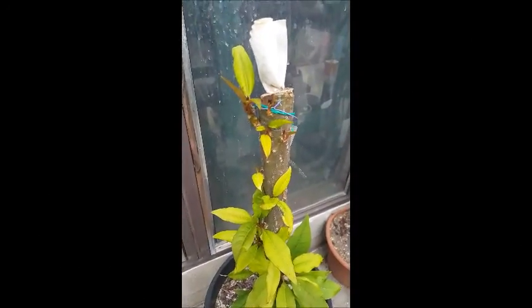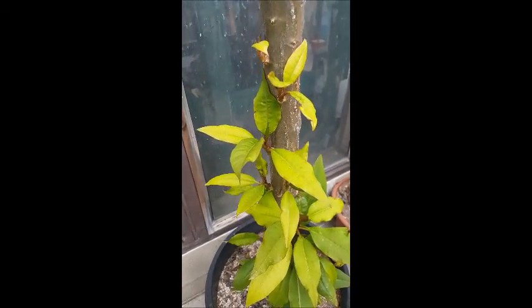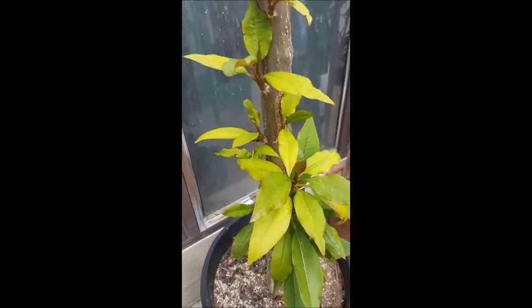This is one of their seedlings that lost the top of it. They put it next to the greenhouse and have been feeding it with the fish water, and this is what it's doing.